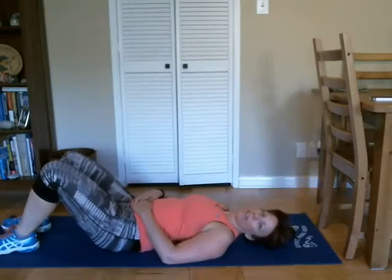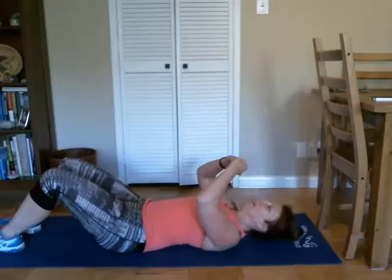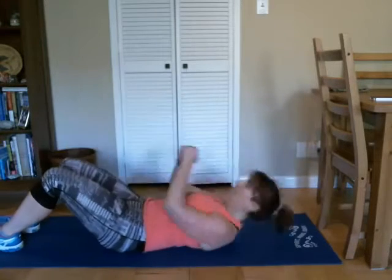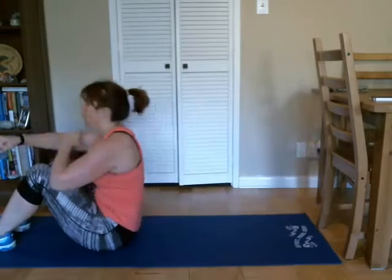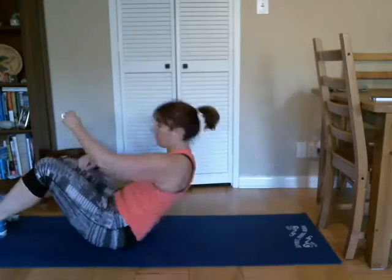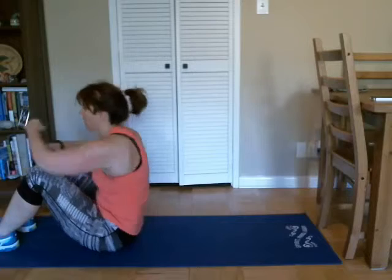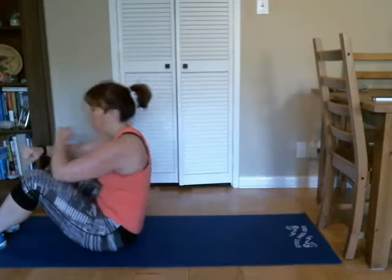All right, down to the mat, here we go — and crunch and punch. Six, seven, eight, nine, ten, eleven, twelve. Good. Grab water if you need it.